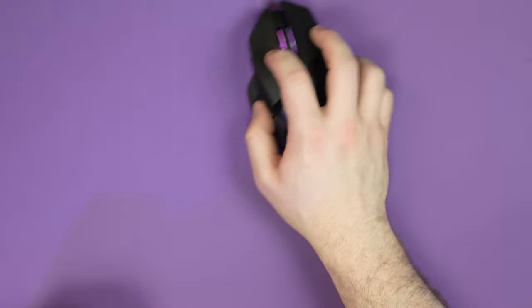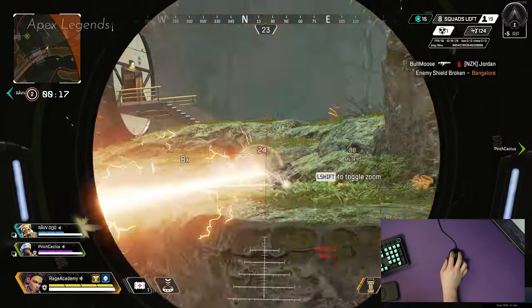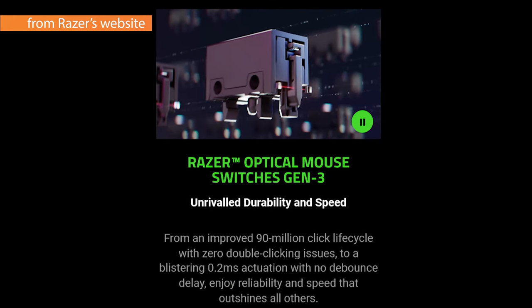You can adjust the lift-off distance, and there are other features like motion sync and the auto-tracking feature. Smart tracking essentially allows you to maintain the same lift distance on your mouse regardless of whether you're on an uneven surface or not. One of the neat things — or not so neat, depending on your point of view — is the switches on this mouse. They are optical, so you get lightning-fast performance but you lose the ability to mod this mouse.